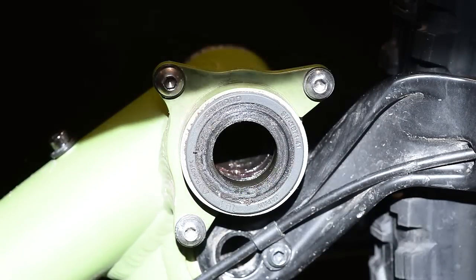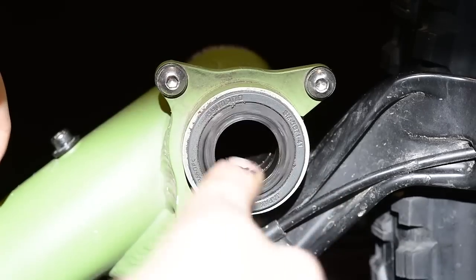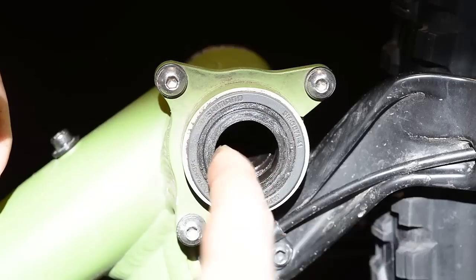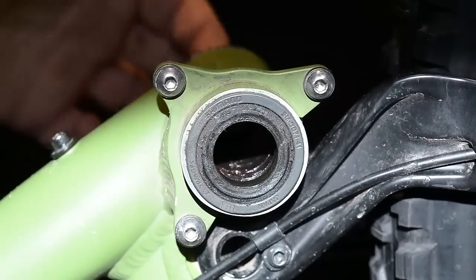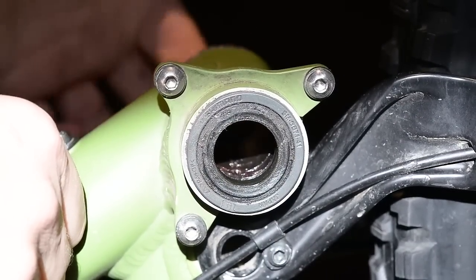This is the Shimano BB71-41. There's not much you can do to a bottom bracket like this. Some people remove these caps and you can pull them out — this is all plastic and the bearings are underneath. I've done it once, I don't know if I'll do it again. As you can see, my bearings are nicely greased and they're moving freely. That's the drive side; the opposite side is no different than this.